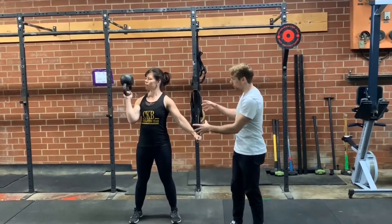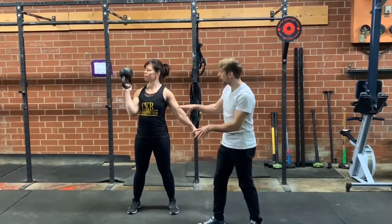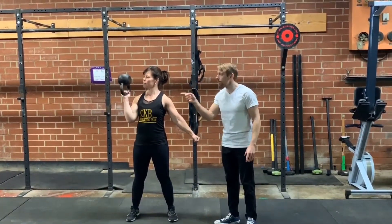Once she is secure in this position, she's going to tighten everything up — from her quads, glutes, and abs — keeping her eye on the weight, and press.